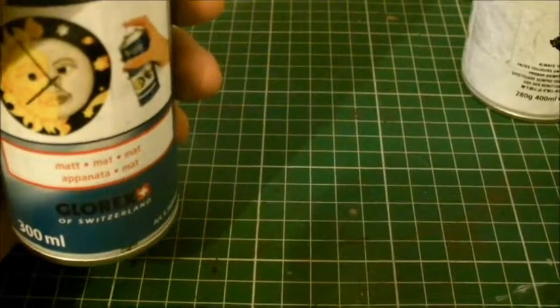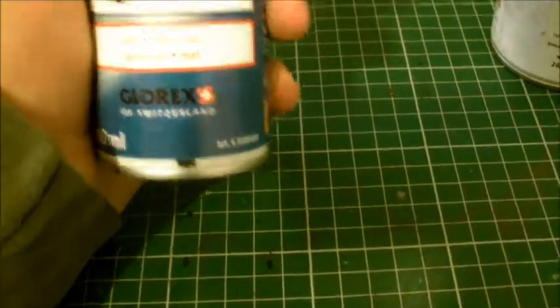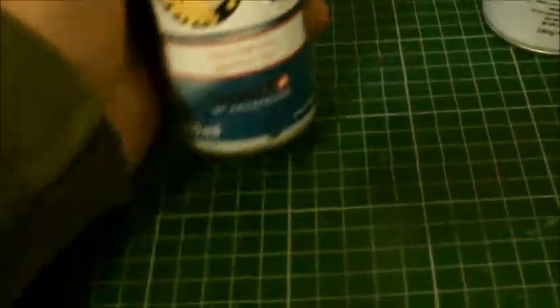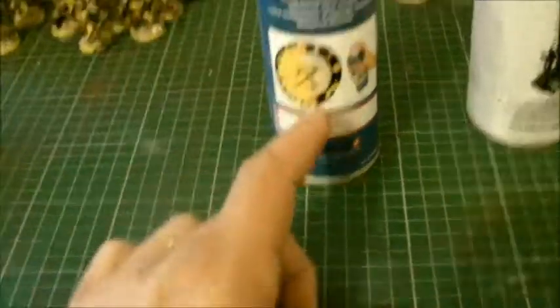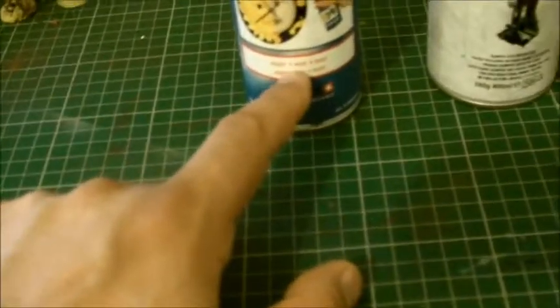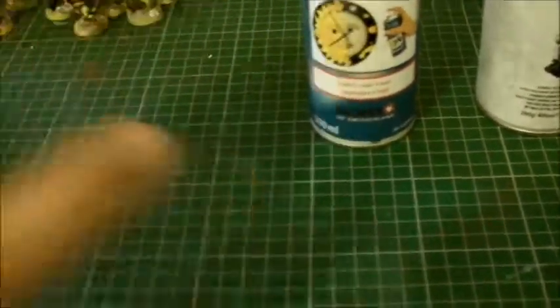It's 300ml, as opposed to the 400ml you get from Games Workshop, so it's less — but it's cheaper at £5.85, so that's about a £3 difference. I want to give this a go, so I'm going to try it out today on a model and see what the finish is like. It's supposed to be quite good and it's universal — you can use it on anything, including enamels, from what they said in the shop.